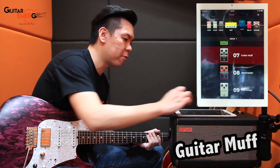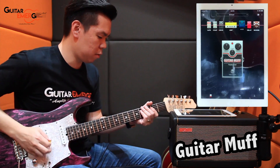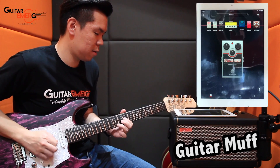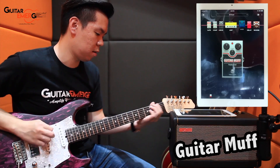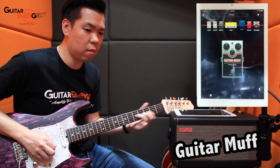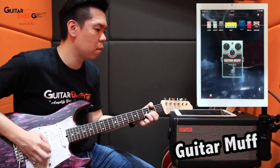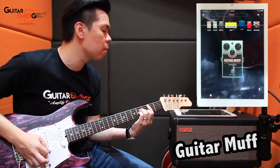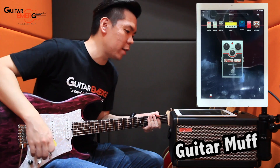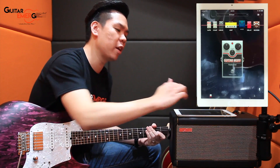A couple more pedals — Guitar Muff. This is a pedal I don't really play often, so let's just check it out. It's a Muff-type sound. So that's Guitar Muff for you. I don't really enjoy it personally, but I'm sure there are applications for Guitar Muff as well. Be creative with what you have.